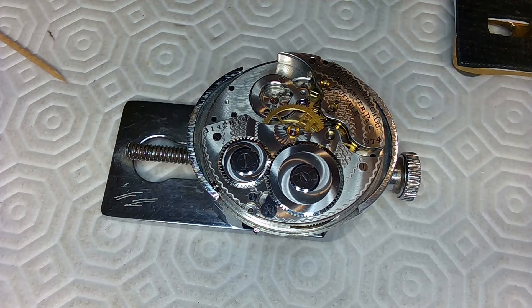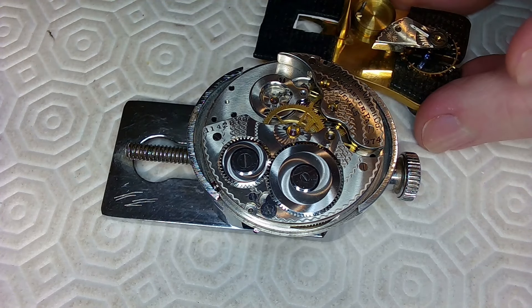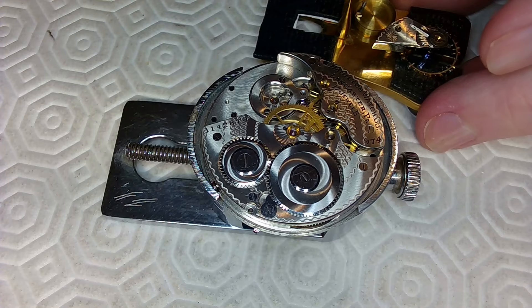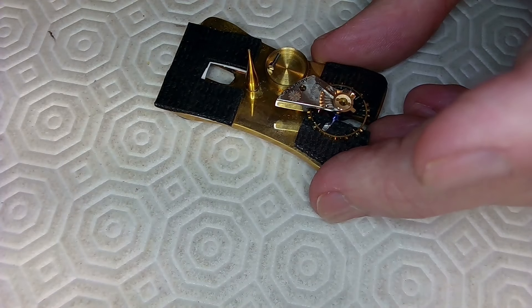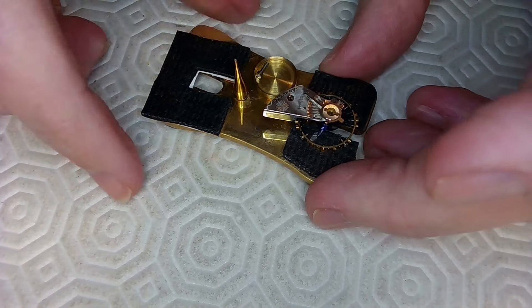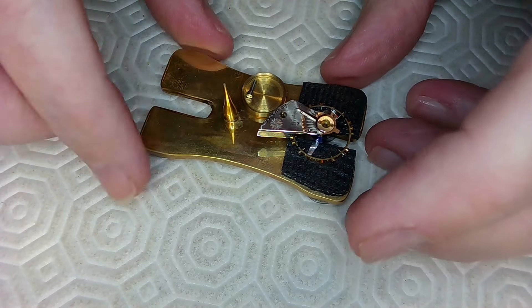All right ladies and gentlemen, we got the watch movement wheel train together — everything is working well. By the way, I'm JD and welcome to my channel. Thanks for subscribing, hit like if you can, it helps with my views and helps to spread the word.